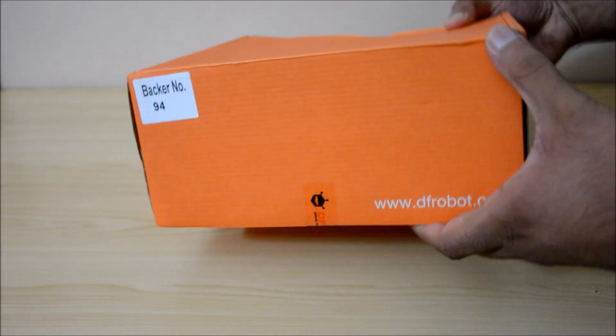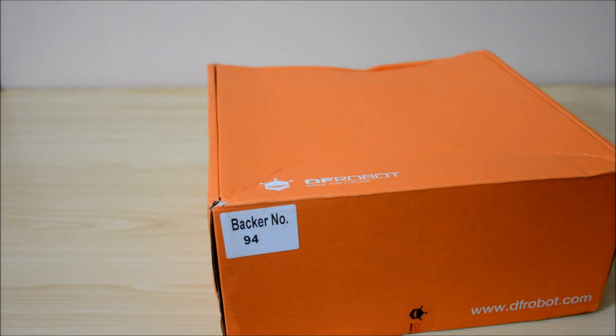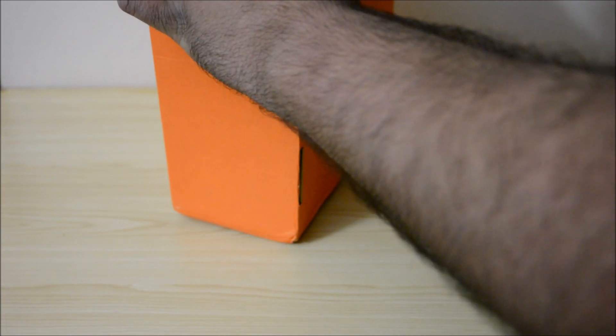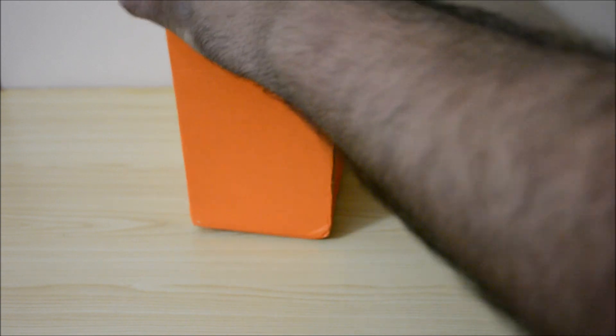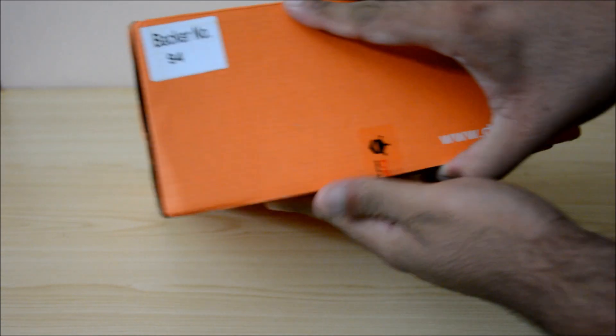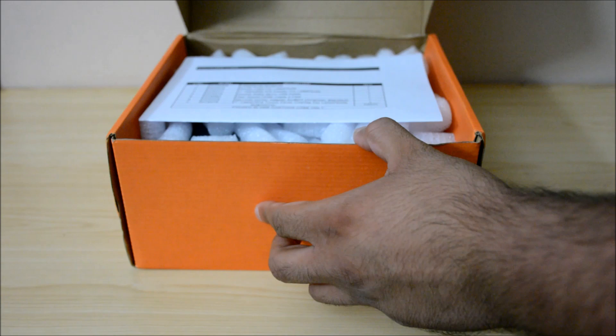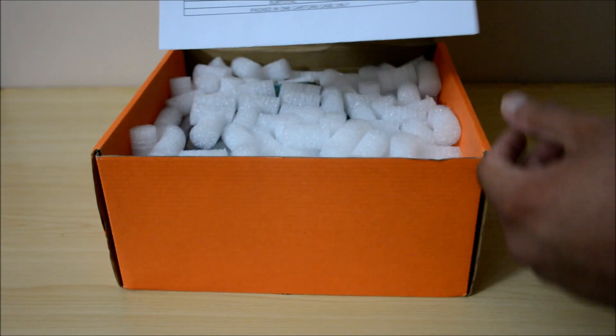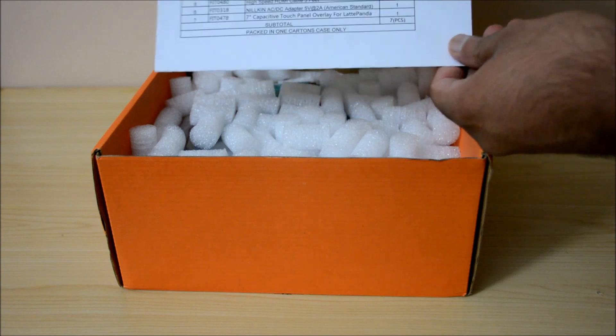Hi guys, today we're doing an overview and unboxing of the LattePanda single board computer. We have the enhanced kit plus touch panel overlay, which features the LattePanda board — the enhanced version — which has 4 GB RAM and 64 GB ROM. The kit also comes with an acrylic case for the LattePanda.